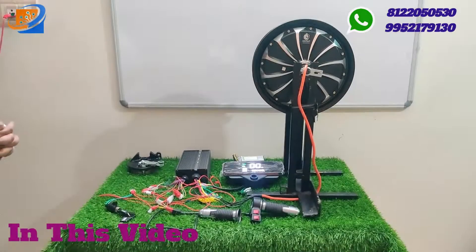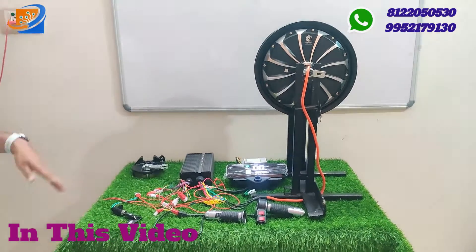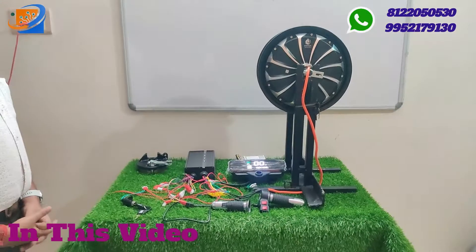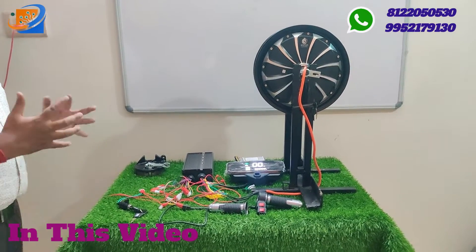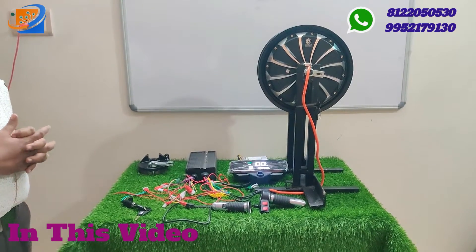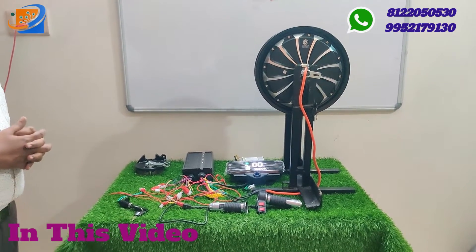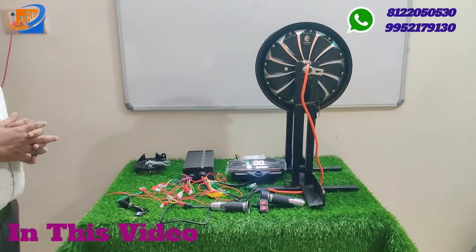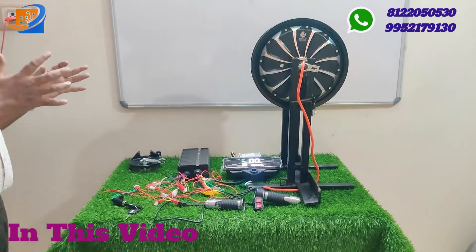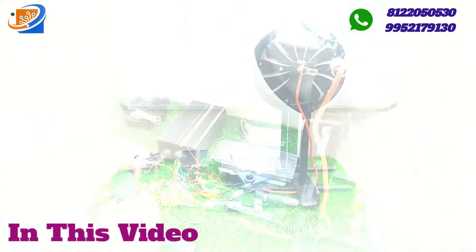This is the 160 volt 1200 watts 12 inch cup motor kit. We have reached 5000 subscribers, so we are selecting one particular subscriber and announcing the winner at the time of reaching 5000 subscribers — we are giving you one kit free of cost.